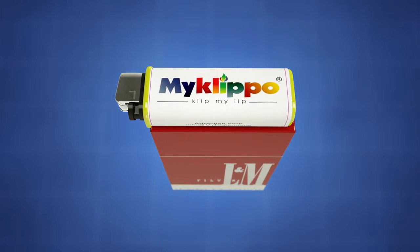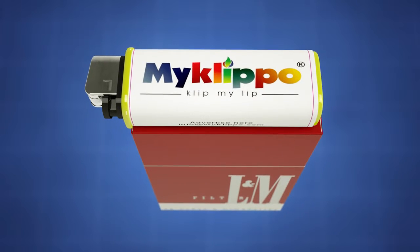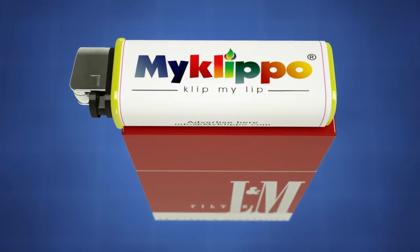Introducing My Clip-O. Are you constantly searching for a lighter or a match? Luckily, My Clip-O attaches to your pack of cigarettes, so now your lighter will always be handy.